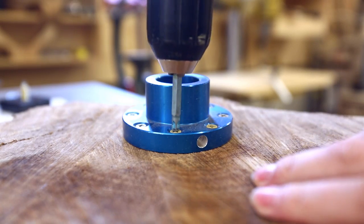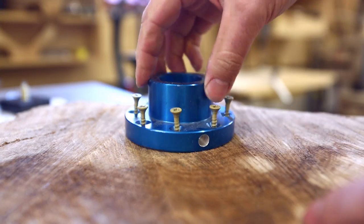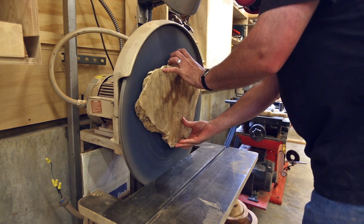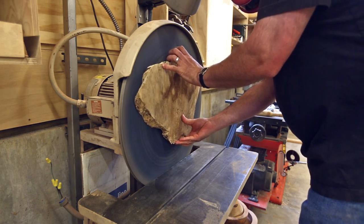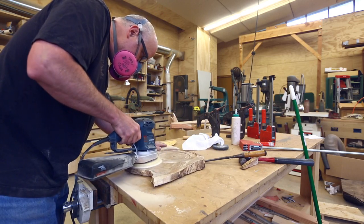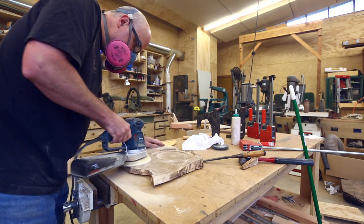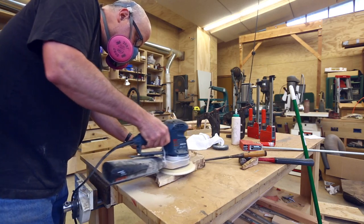I can take the face plate off, and now with more than half of the material of the face removed, I can sand the outer parts of the clock face on the disc sander. If I do this again, I'd actually make the outer surface have a different kind of texture, so that it feels like the hands are more worn into the surface.